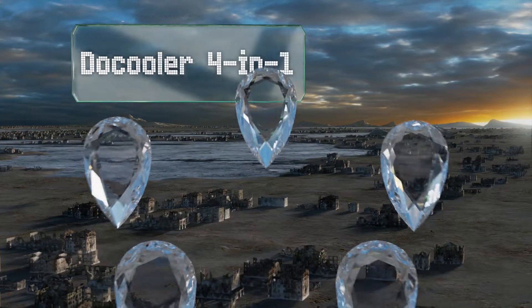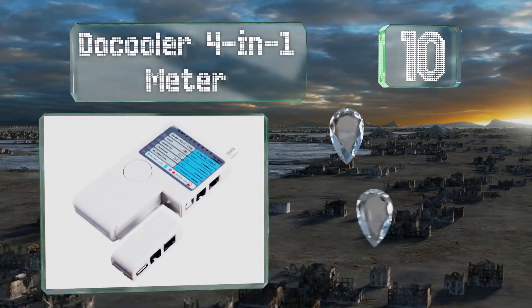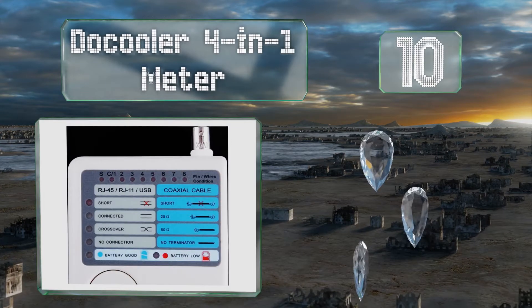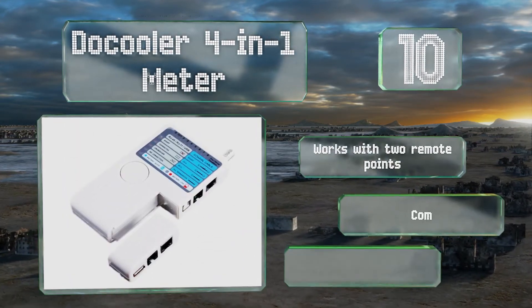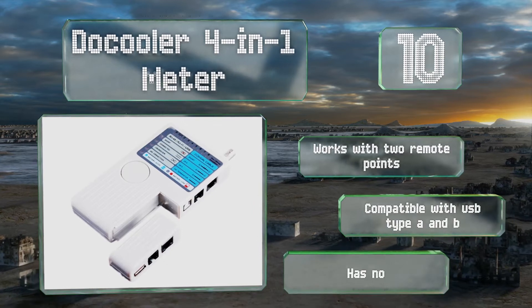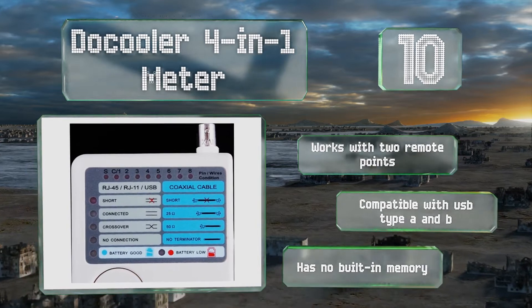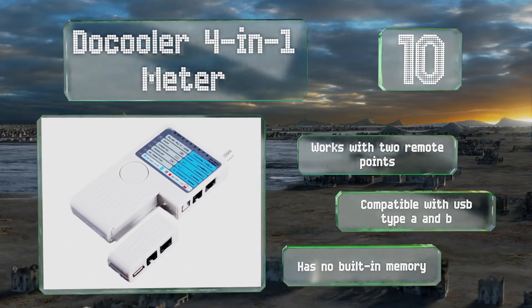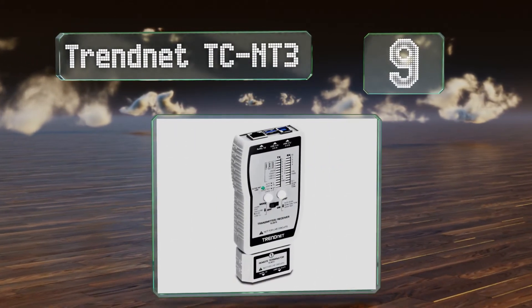Starting off our list at number 10, the inexpensive Docooler 4-in-1 Meter would make a practical addition to any home toolkit. It's capable of efficiently finding faults in four types of cable, and its uncomplicated display enables even non-technical users to track down those issues. It works with two remote points and is compatible with USB Type A and B. However, there's no built-in memory.